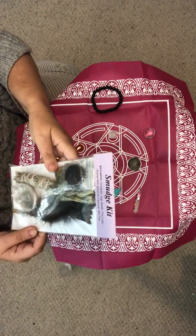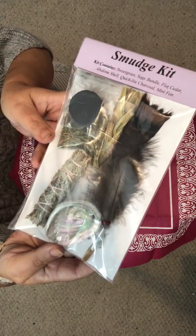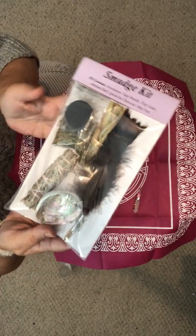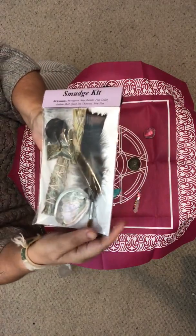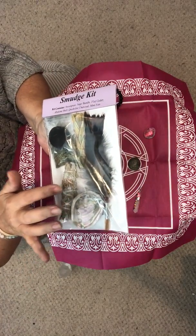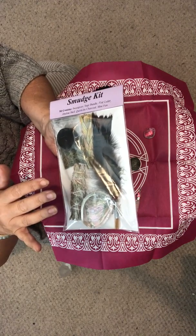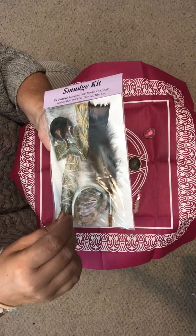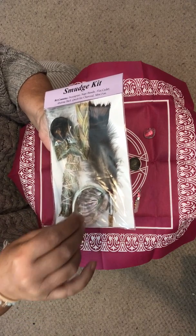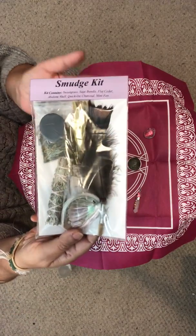I've got one of these — I actually ordered two but used one for myself. They're beautiful: they've got sage, sweet grass, flat cedar, and an abalone shell. You can use the shell to put the sage in afterwards, or to hold it under while you're using the sage so you don't burn anything, plus a feather. They're beautiful.